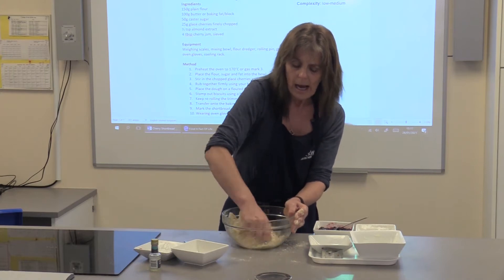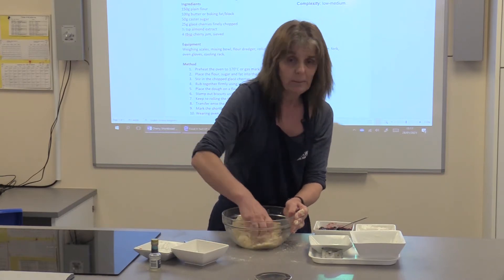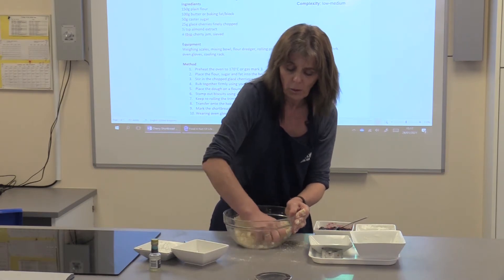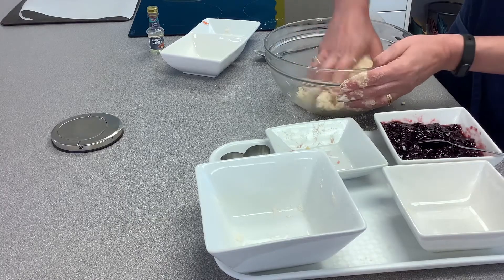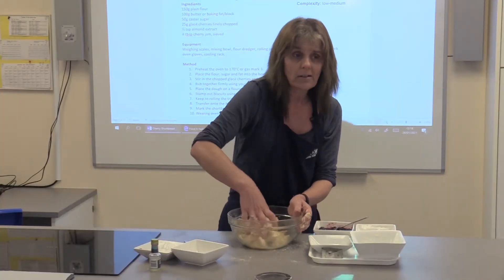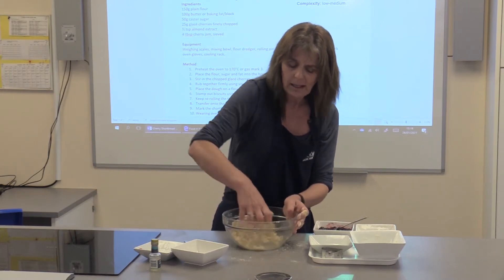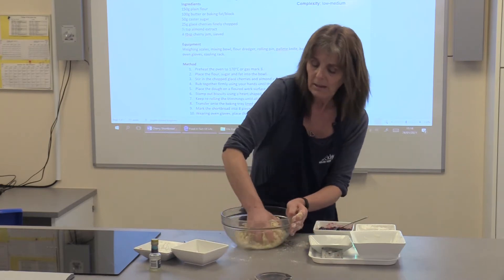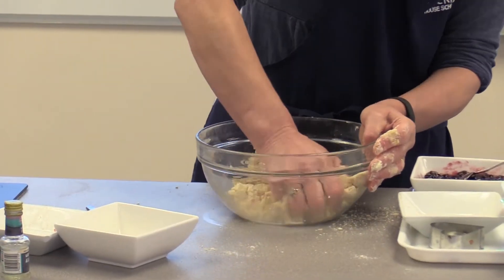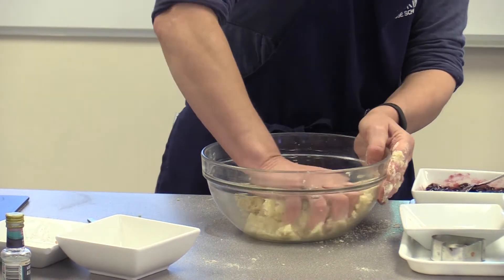My recipe today is the shortbread hearts — I was also looking at other recipes and thought I might put a little bit of glacé icing on the mixture, so it's entirely up to you what you want to do. As Valentine's Day is on Sunday the 14th of February, you hopefully have the weekend to come up with a really nice creation. It is a little bit intensive and tiring, but it really helps you develop your muscles.